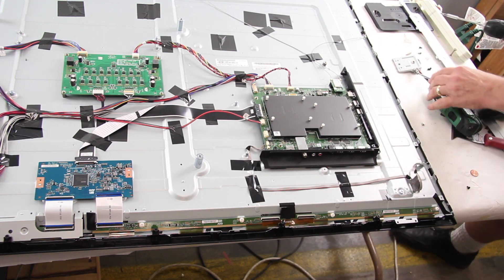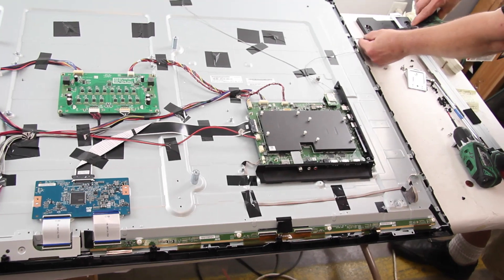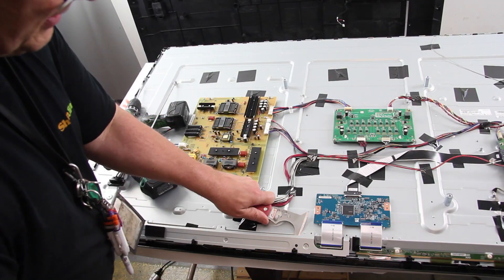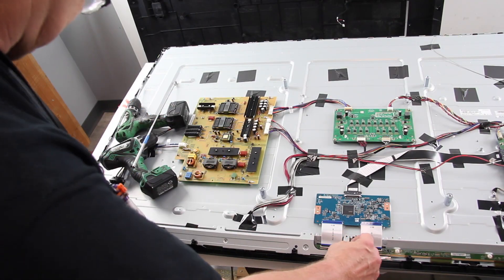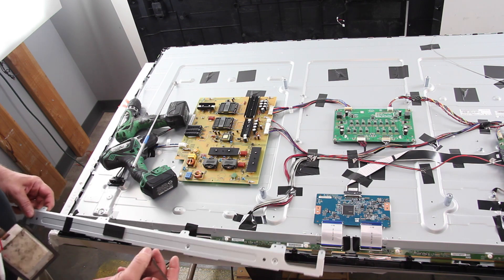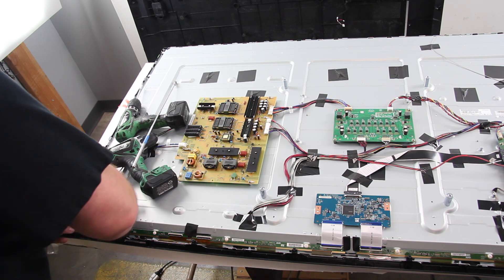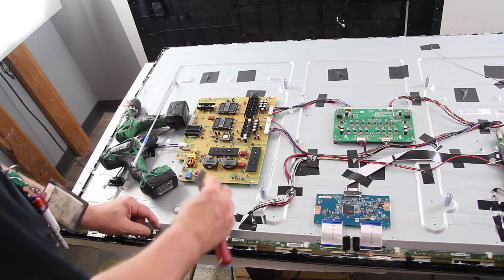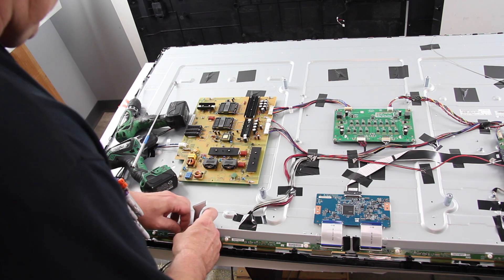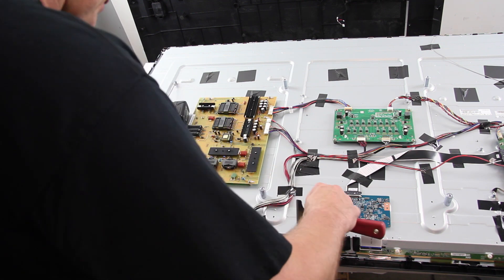Continue removing the screws on the bezel. Disconnect the buffer boards from the panel. Continue removing the screws on the bezel.